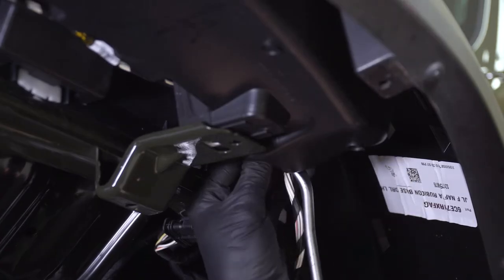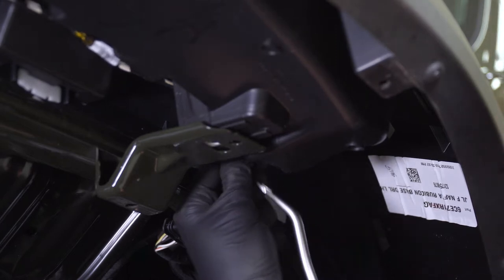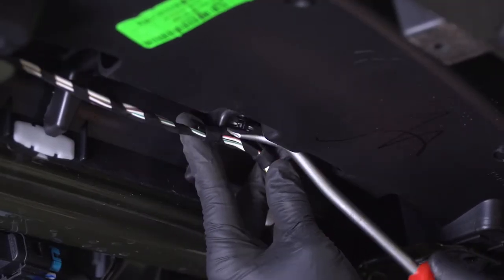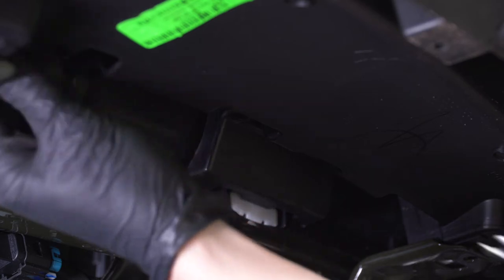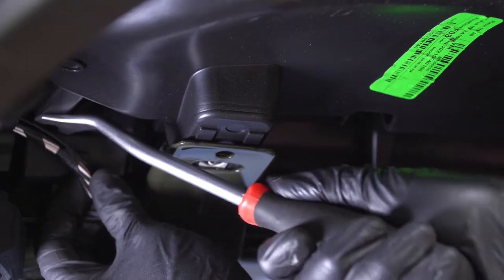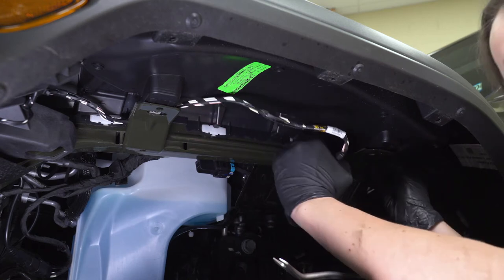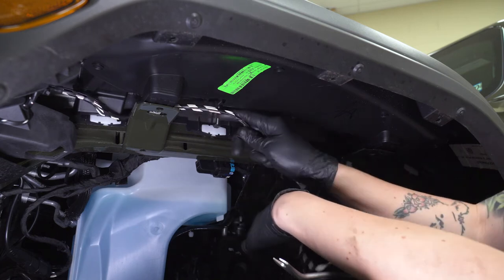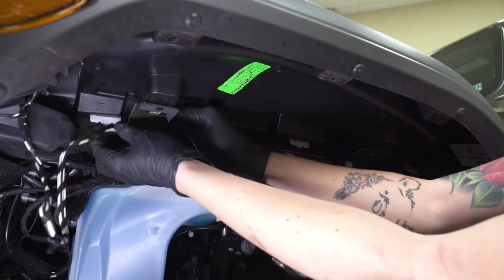Now that you have that harness disconnected, you'll need to remove each of the pop clips that are holding it on. Grab a pop clip removal tool and pop each of these out. Keep going until you've removed all of these pop clips — some of them can be a little hard to get to. That's why removing the fender makes this a bit easier, but it is not impossible if you'd like to leave your fender in place. Go ahead and route this harness towards the front over top of those two frame pieces so we can remove it with the light.